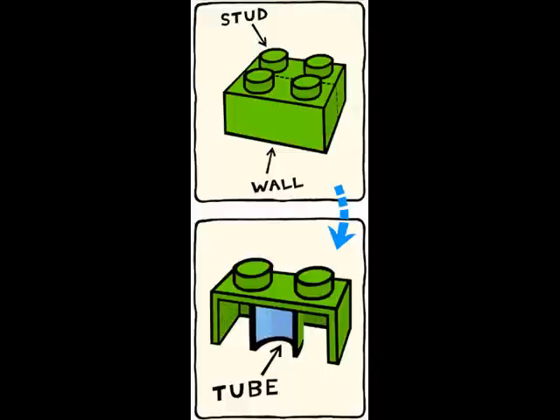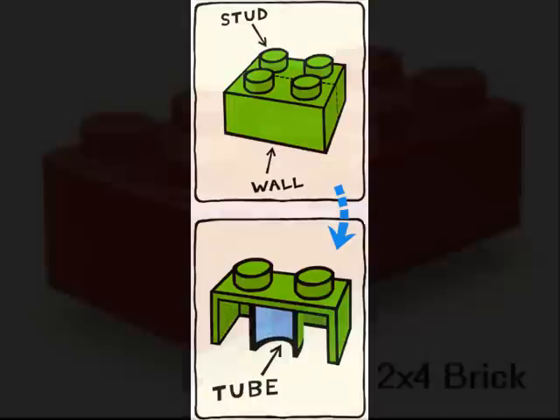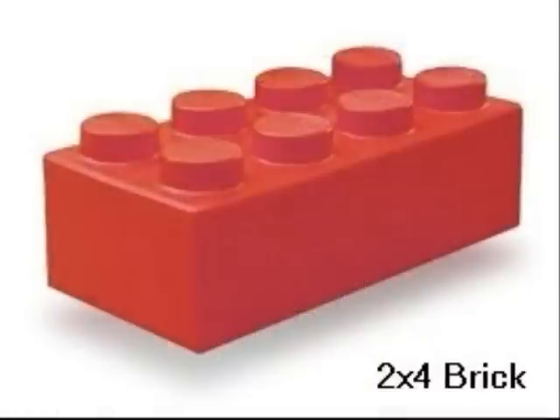We describe a brick by giving a width-by-length description of the studs. The brick in the top picture, for example, would be a 2x2 brick, while this would be a 2x4.